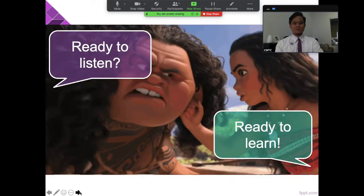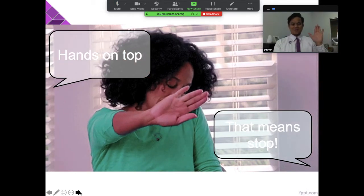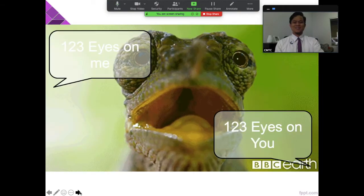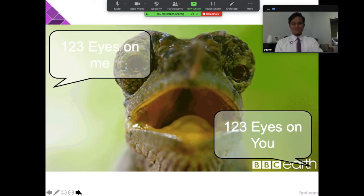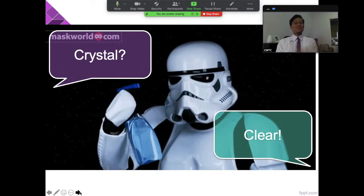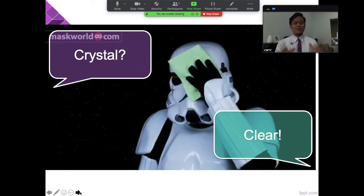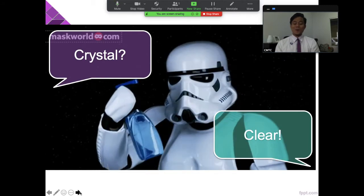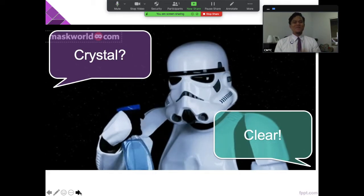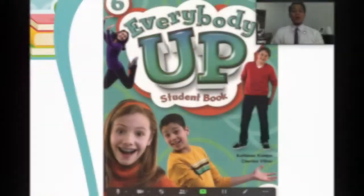Ready to rock, ready to roll. One two three eyes on me, one two three eyes on you. Crystal clear! Do you understand? Yes — crystal clear. But what if you don't understand? Then say 'not clear' — that's okay to say if it is not clear to you, and Teacher Bright will help you understand.